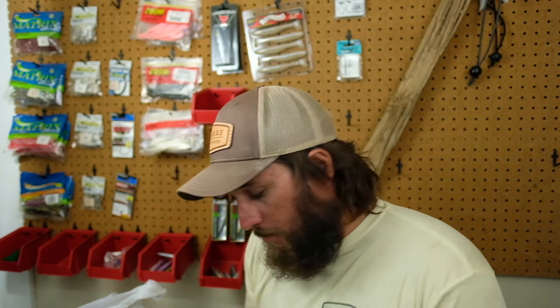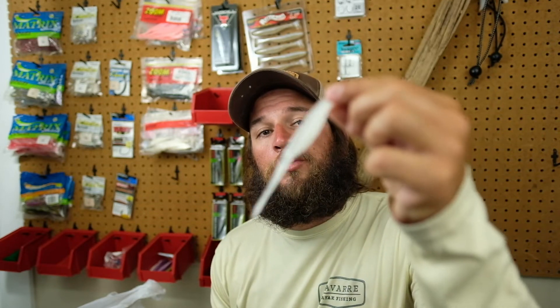Alright guys, today we're going to touch on something real quick. It's just a lure — nothing fancy, no promotional stuff. Just a lure that gets the job done when there's a ton of floating grass. This lure has been around since I was a young man, probably way before that. Zoom makes it — it is a Zoom fluke. It's been made by a ton of companies since Zoom. Slayer makes it; it's called a stick bait or something like that. It is the perfect lure for defeating floating grass.